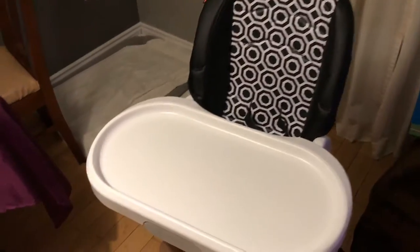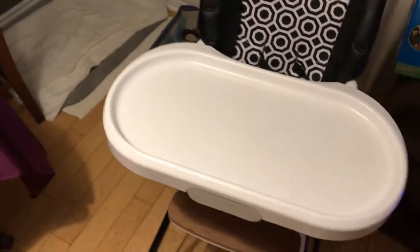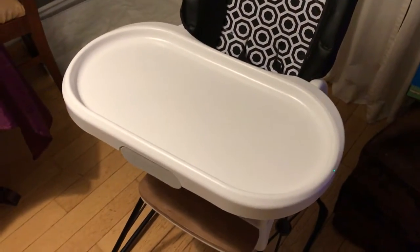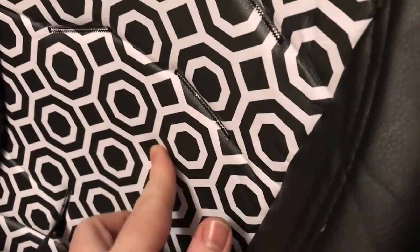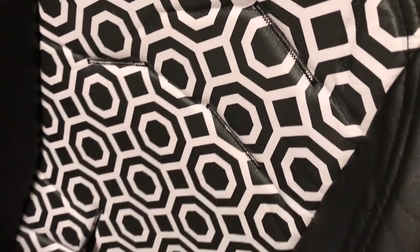We absolutely love this high chair. We had a foldable Evenflo one we were using for our first, and once we got this it was no turning back. The material is like a rubberized faux leather — it's soft enough to be really comfortable, but not so much that it's a pain to clean. The stitching is really tight, so there's never any dirt or grime stuck in there.